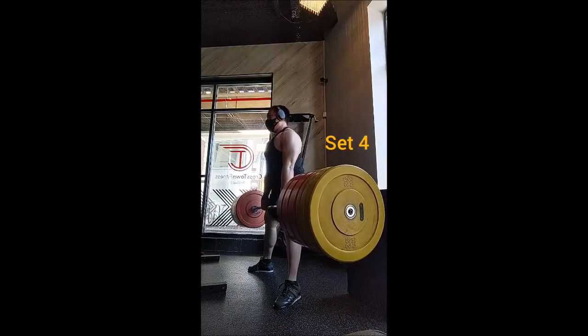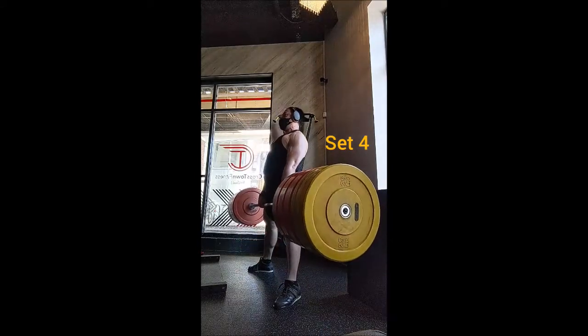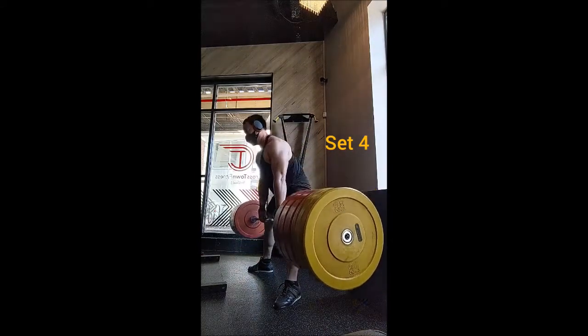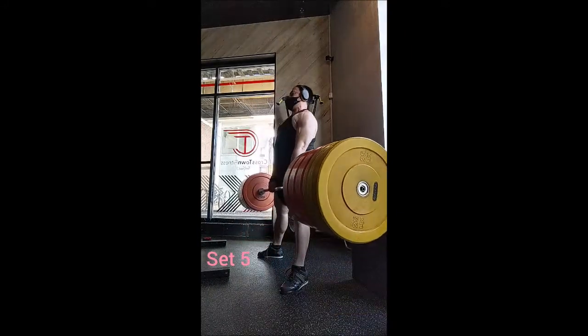Two big reasons for this: one being the first week lifting 90% for all main lifts, with the deadlift being the last day. Also, I did not eat nearly enough yesterday, so those are things I will fix for next time.